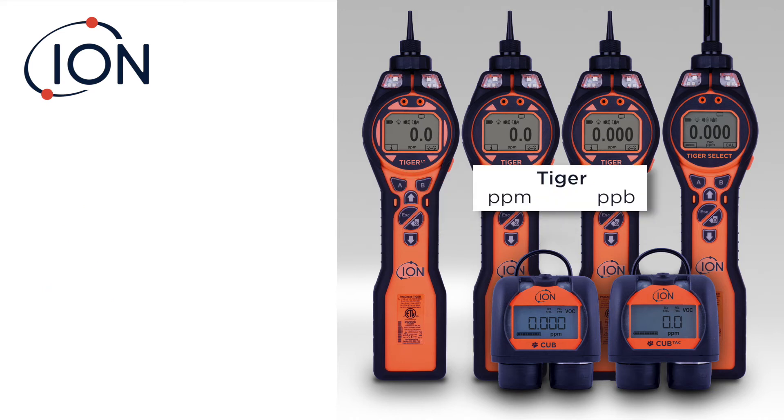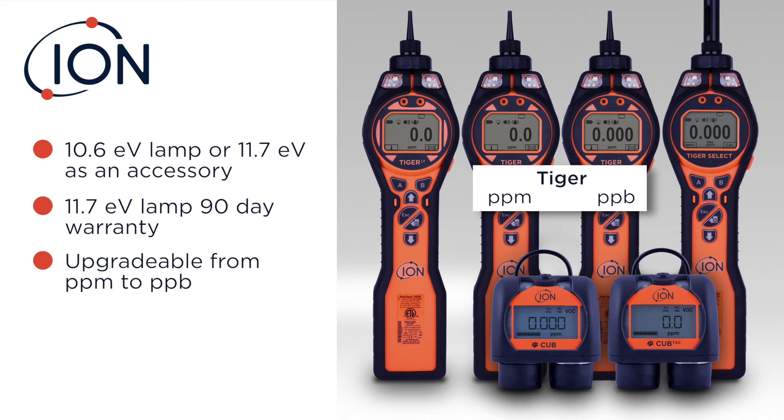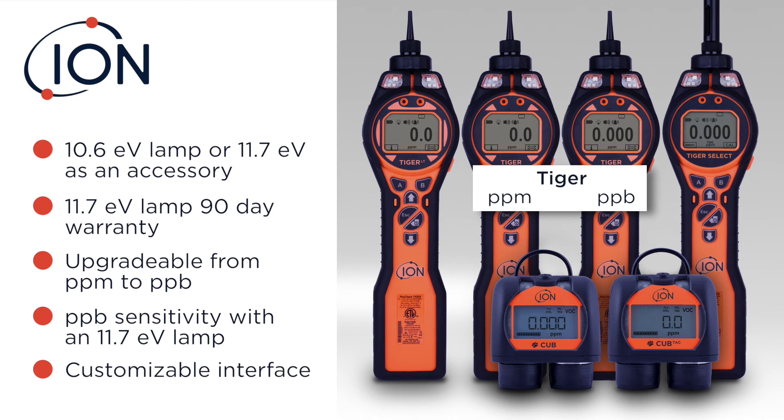The Tiger, by far and away, is the most versatile, full-featured PID out on the market. It comes with a standard 10.6 lamp, and you can purchase an 11.7 lamp as an accessory — that 11.7 lamp has a 90-day warranty. The unit can be upgraded using Tiger software from PPM to PPB without sending it in to us: use the software, purchase the code, and enable the PPB functionality. In PPB mode, you could also do 11.7 sampling — the only unit of its kind on the market. You can customize the user interface, basically change the icons, where they are, and how they show up. If you don't want to see the icons, you can hide them. Use either the Tiger LT software or the Tiger software to change your unit and make it however you want to use it.